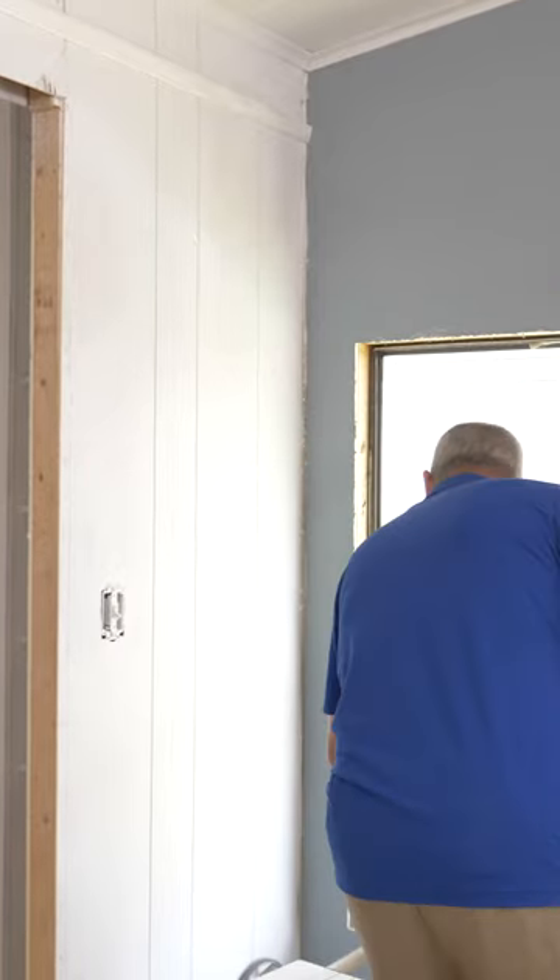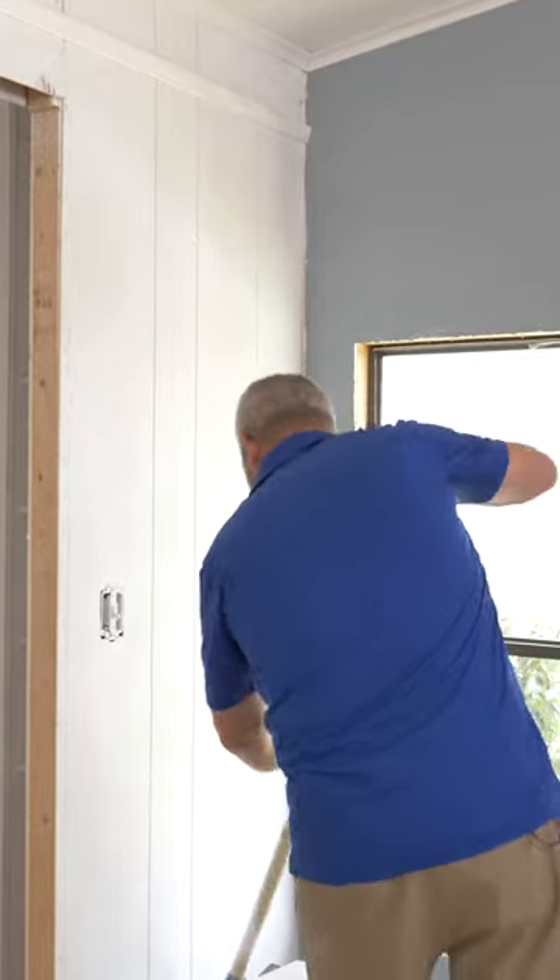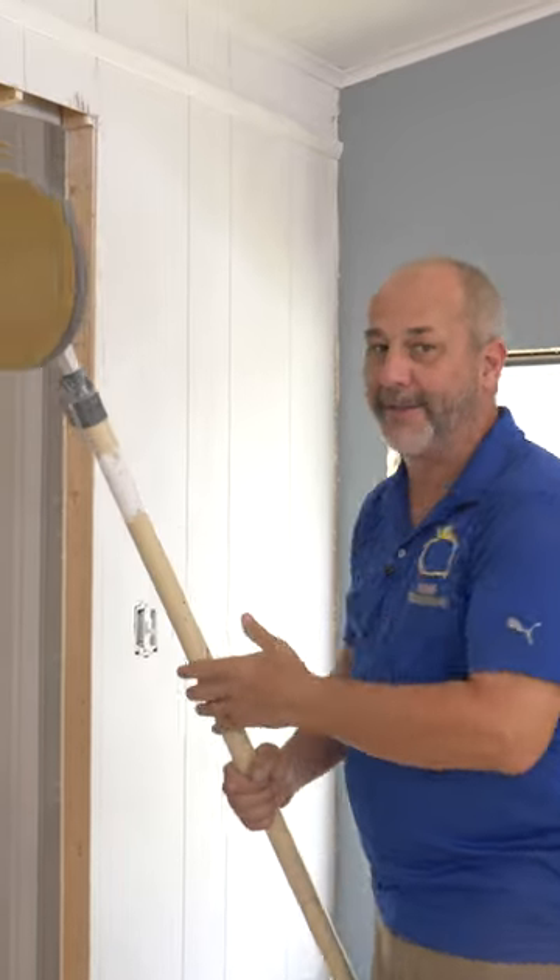It's a rule: whenever you paint, always sand between your coats — between your primer, between your first and second coat. It's just the best process possible. There's always dirt and debris flying around.